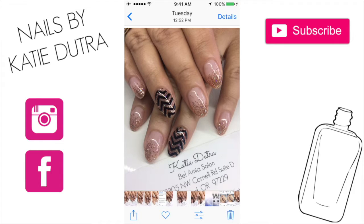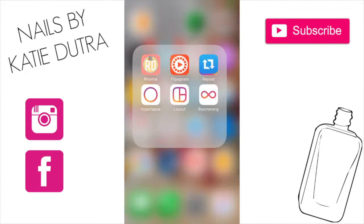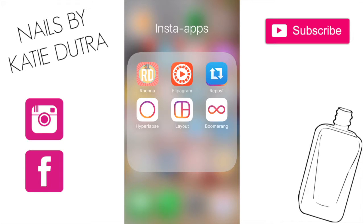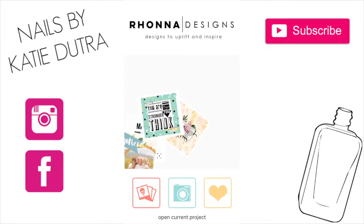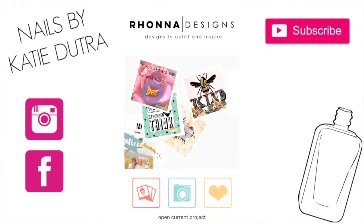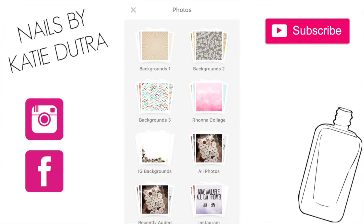If I was going to add one in there, I use this app called Rona Designs, up in the top left corner. So this is what I would use if I was going to add my watermark. It is really important to add a watermark to your photos — you don't want somebody to take your photos. You don't want to be scrolling on Instagram and see somebody else getting credit for them.